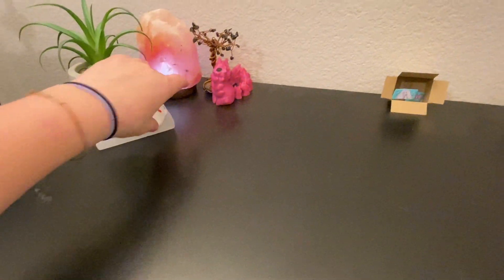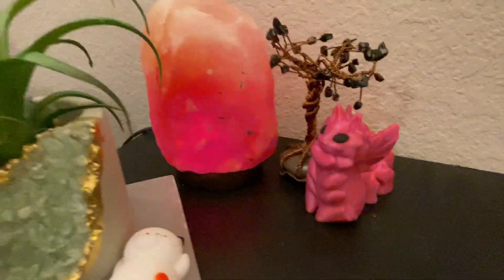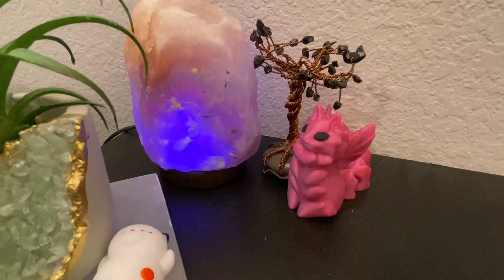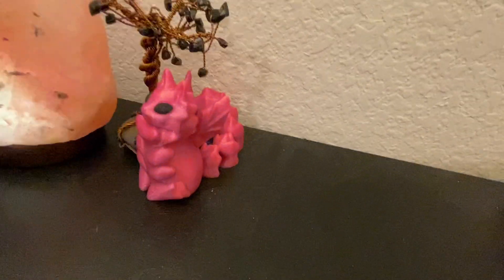Over here I have this little salt lamp thing that changes colors and I cannot figure out how to turn this thing off. If you're gonna get one of these, definitely make sure you have an area where you can turn it off at night because it is obnoxiously bright — my whole room is dark with the exception of a curtain and that thing is just shining bright. It will keep you up.